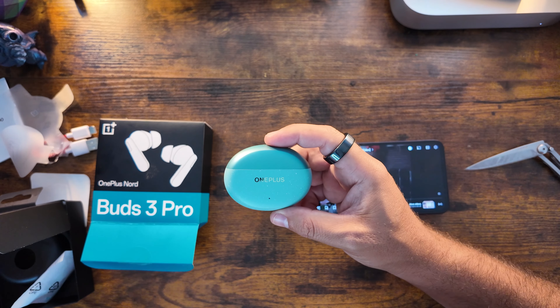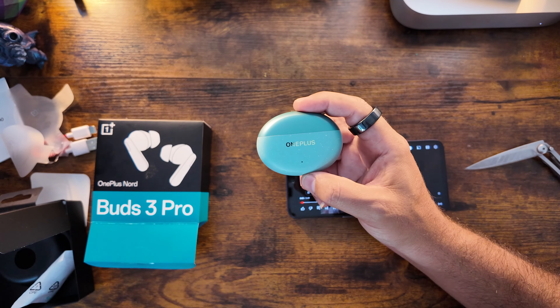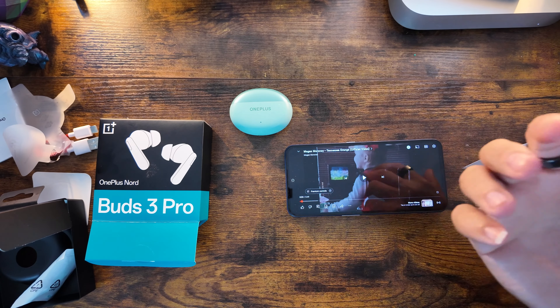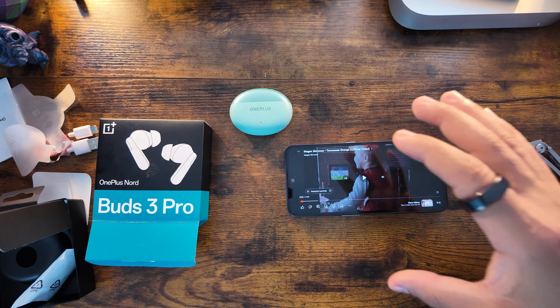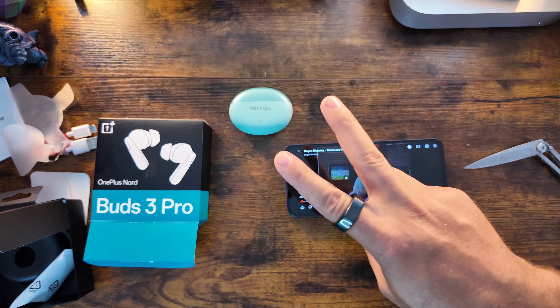I'm very excited to put these through the paces and really test them out — even pit them against a higher-end competitor, the Samsung Galaxy Buds 3 Pro, since we're on a 'three' streak. Comment down below: are you interested in any of these comparisons? What do you think of the Nord Buds 3 Pro? Thanks for watching, we'll catch you in the next one!